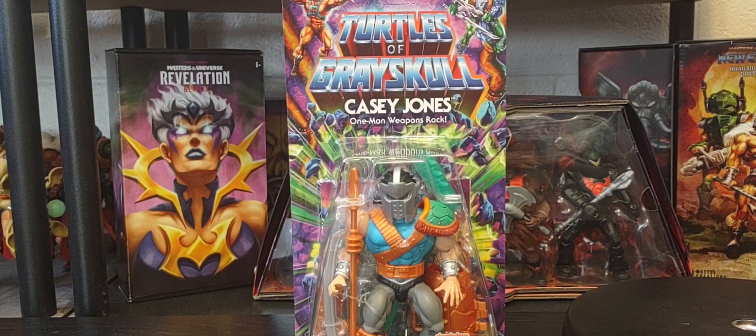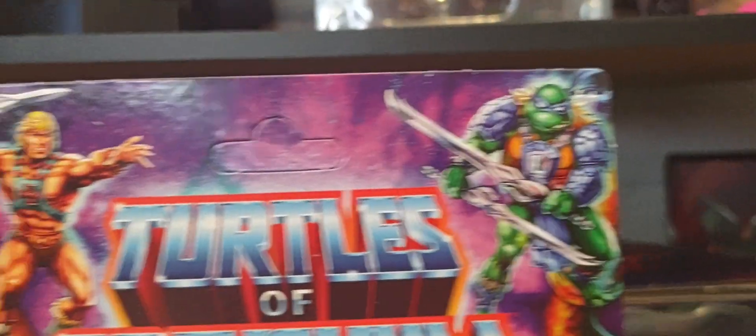I wish I could do a full comparison with other Casey Jones figures, but unfortunately I don't have any other versions because this is my very first Casey Jones. I never collected the Turtles line. I'm a big fan of the Turtles but never collected until now, so this is my first ever Casey Jones.